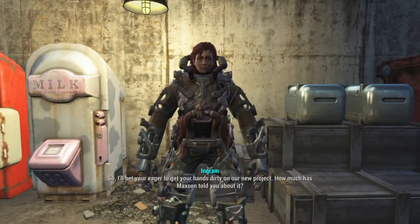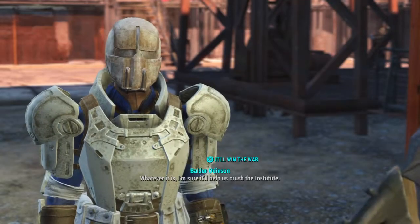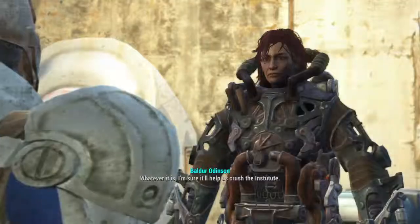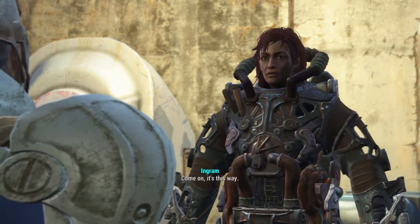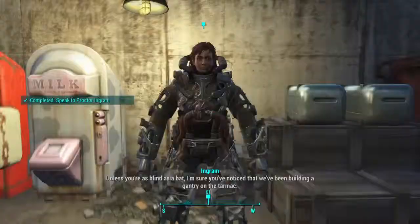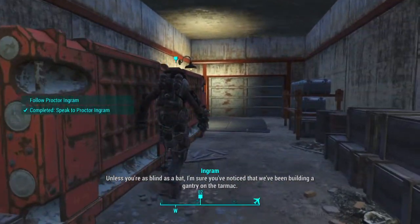Proctor Ingram: So, I bet you're eager to get your hands dirty on our new project. Whatever it is, I'm sure it'll help us crush the Institute. It will, but we've got a lot of work ahead of us first. Come on, it's this way. Unless you're blind as a bat, I'm sure you've noticed that we've been building a gantry on the tarmac.